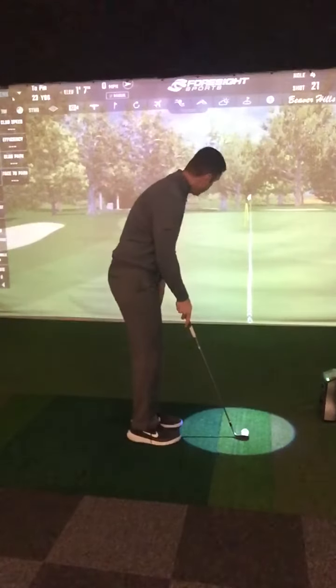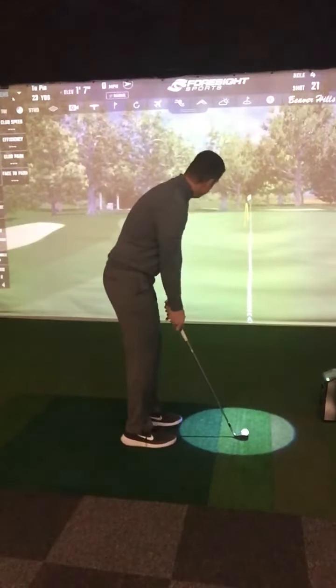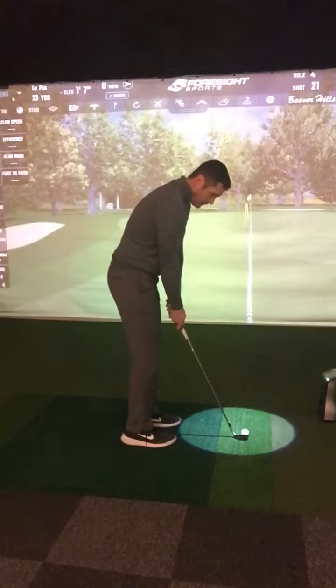So what does that look like? Arms long, shaft vertical, ball out of the toe, weight slightly in front of it, and then making a move where the hands don't do anything.